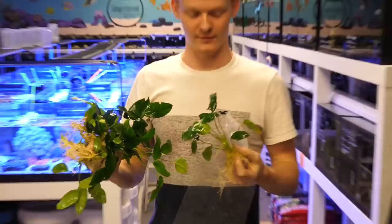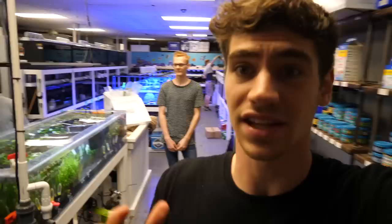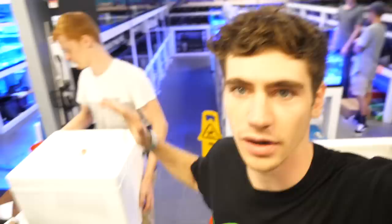These are anubias — you have the nano version, these are the big version. Look how beautiful that is — it's humongous. That is actually a really pretty plant. If you guys are interested in setting up a planted tank, you can come here and buy all the stuff that I got for my tank from Gingerbread Tropical Fish and Coral.